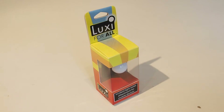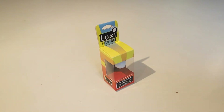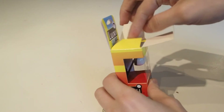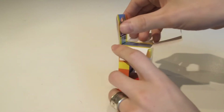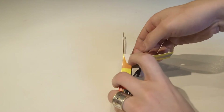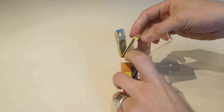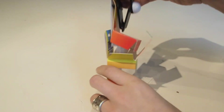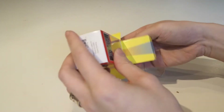Let's zoom out a little and get this out of the box. The Luxi for All is manufactured by a company called Extrasensory Devices, who I think specialize in mobile accessories — they do obscure things like smart metronomes, audio splitters, and other little esoteric devices like that.